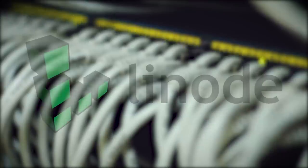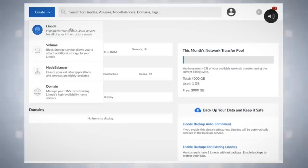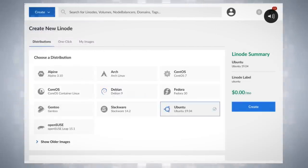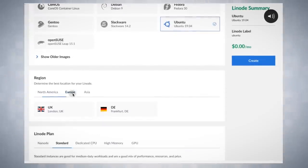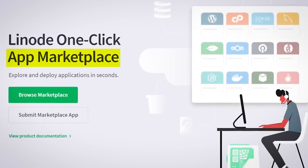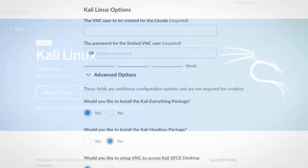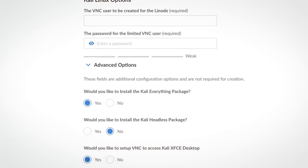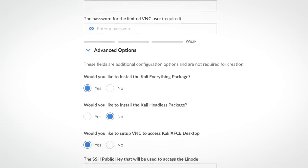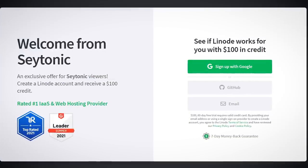This video was made possible by Linode, who are giving you a $100 60-day credit just for signing up. Linode is essentially your Swiss Army knife for cloud computing — if it runs on Linux, it'll run on Linode. One great feature is their app marketplace, which makes it super easy to spin up servers with pre-configured software. Use Linode's Kali Linux app to quickly spin up a fresh instance of Kali. Linode can run almost anything, providing all the tools a developer really needs at competitive prices. Use the link in the description now to claim your free $100.